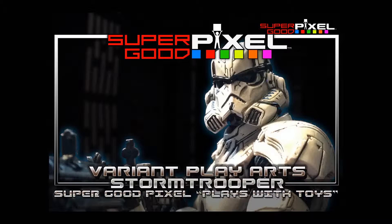Hey guys, back with another video from Super Good Pixel. It's the Variant Play Arts Stormtrooper from Square.